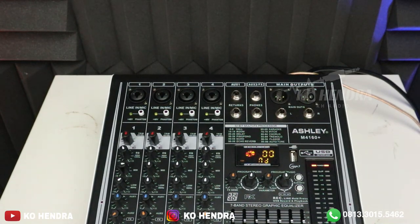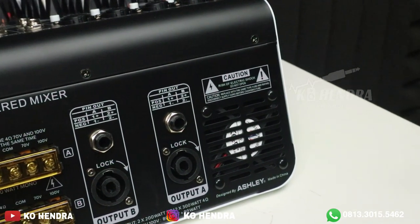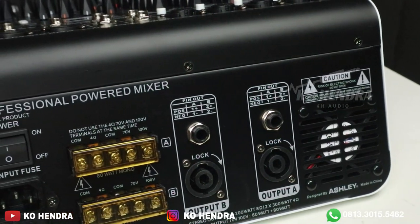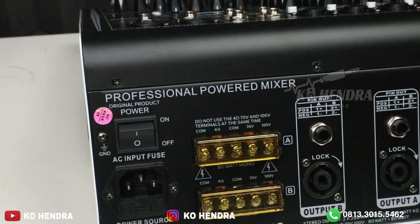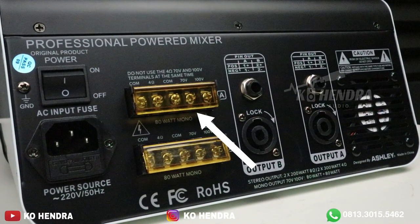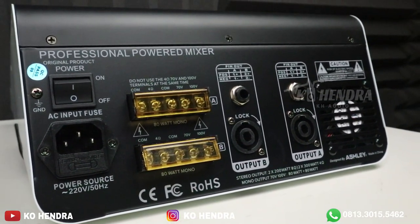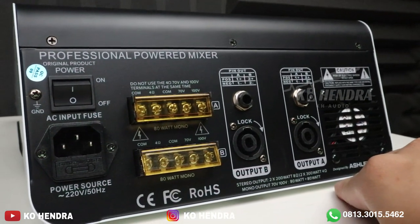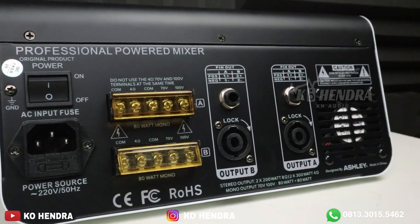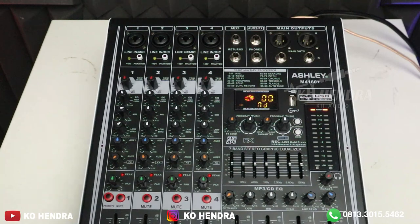Di bagian belakang ada 2 output L dan R atau AB — khusus buat speaker high impedance atau corong toa. Mono output-nya teman-teman bisa hubungkan ke COM 70V atau COM 100V. Ada juga COM 4 ohm di setiap channel-nya. Kemudian ada jack speakon buat hubung ke speaker pasif, dan di atasnya bisa menggunakan jack akai. Semuanya berfungsi jadi satu. Dan di sini ada satu kipas serta on-off saklar.